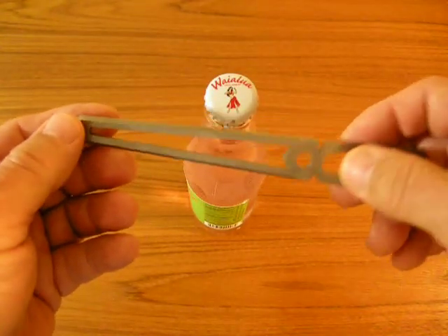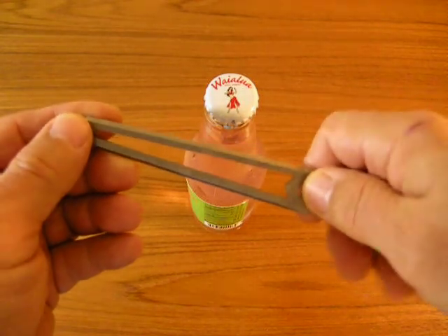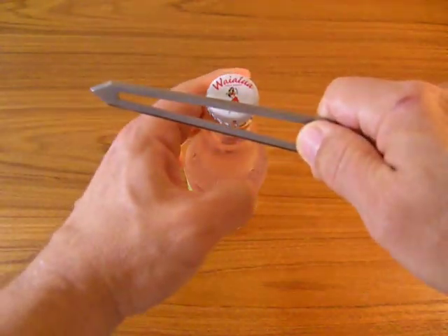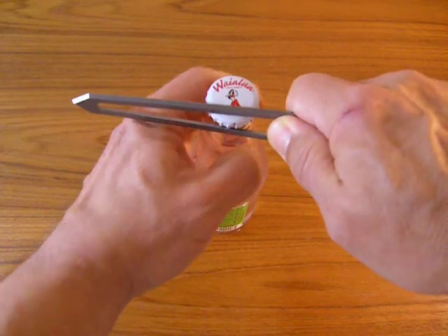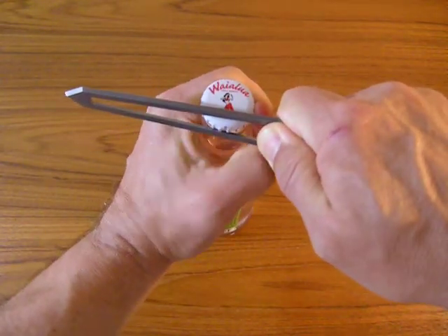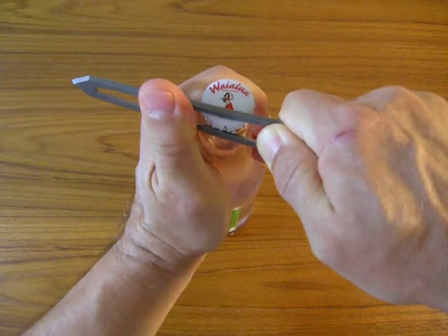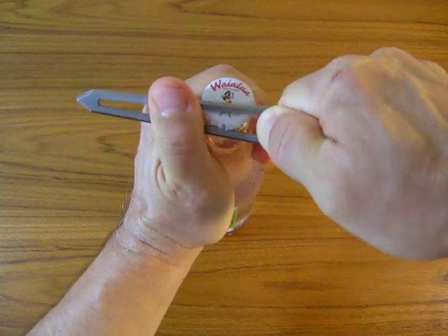I wonder, what's the proper technique? What can we try to do? Let's take the slot, the needle hole here, and grab the bottle. A little bit of thumb leverage here.